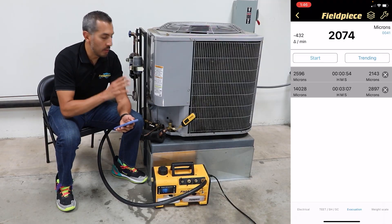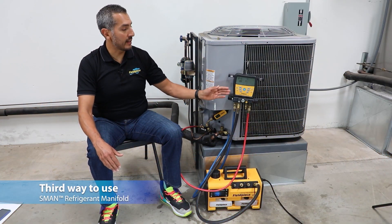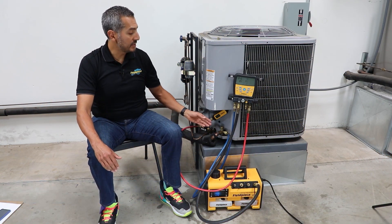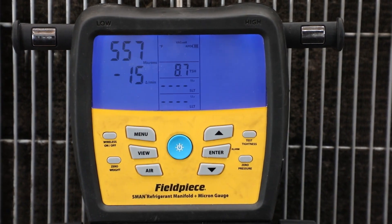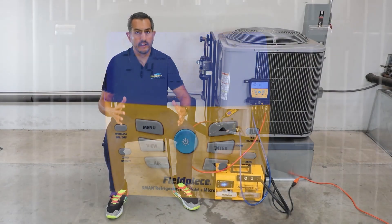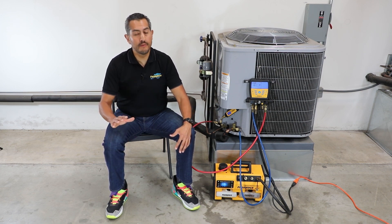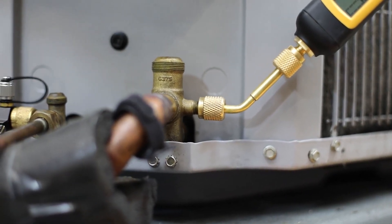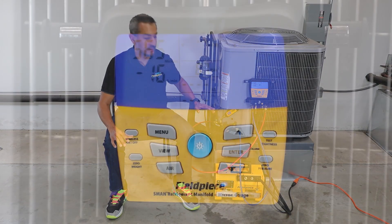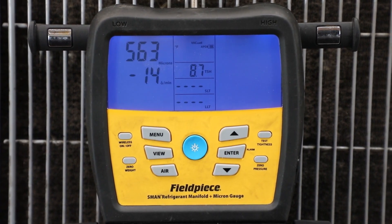The MG44 is the newest addition to the JobLink family. The third way to use the vacuum gauge is directly with the S-Man refrigerant manifold. The MG44 will wirelessly transmit its micron reading to the display of the S-Man. Now, the S-Man already has a built-in micron sensor to measure vacuum, but the benefit of using the MG44 is that you can connect it directly to the system, allowing the technician to measure their vacuum where it matters most — at the system. This makes the MG44 a great companion tool to the S-Man.